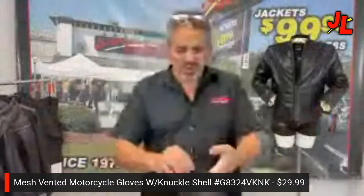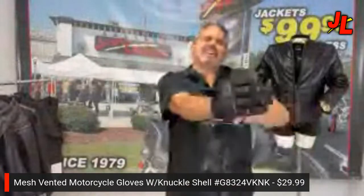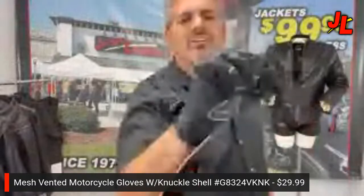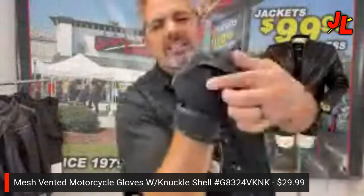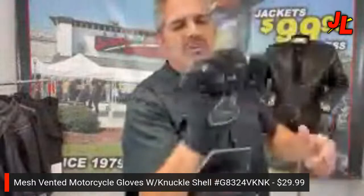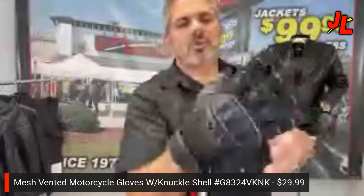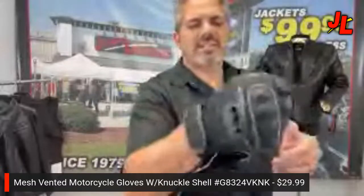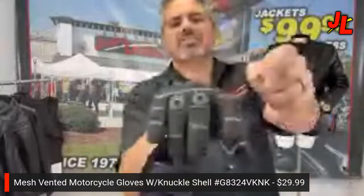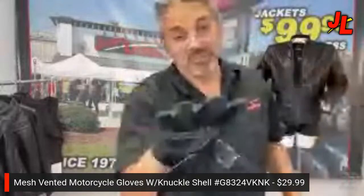It's got a velcro strip on the wristband so you can adjust the wrist to fit. It's a great-looking glove — you can see the gap underneath allows better movement because of the hard knuckle. It's got little vent holes too, so when you're riding down the road the air goes through. Melody likes it too — she says it's a little 'Mad Max' but really cool.